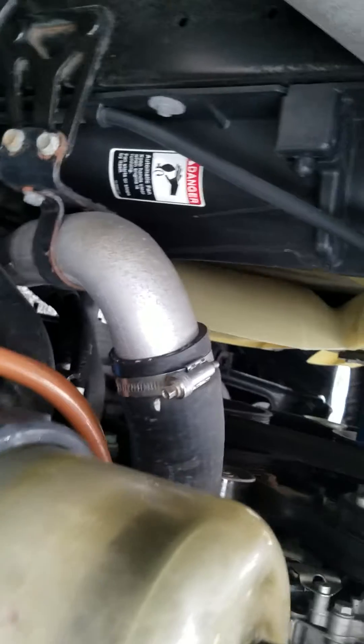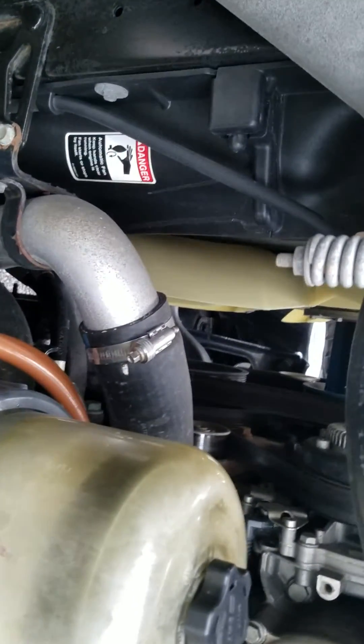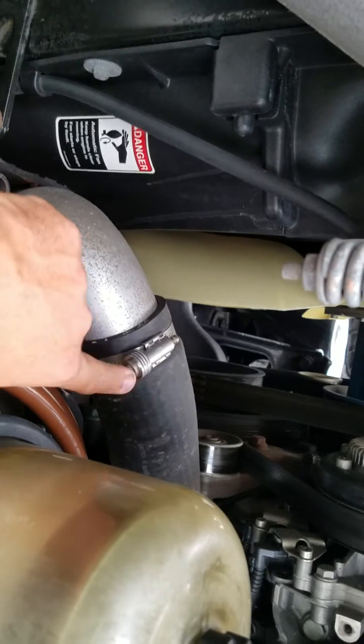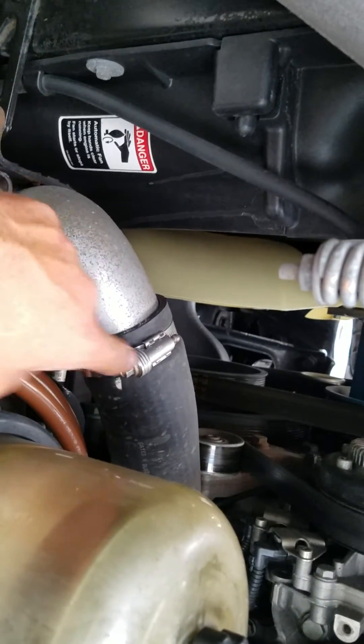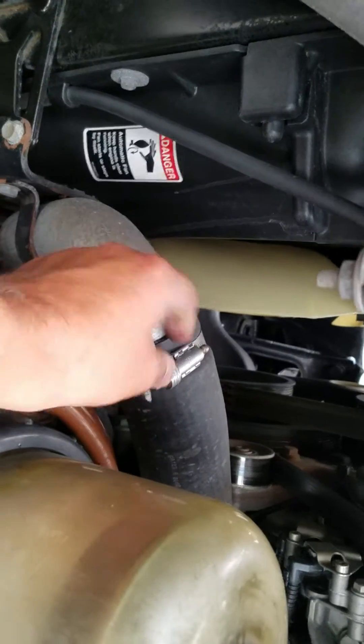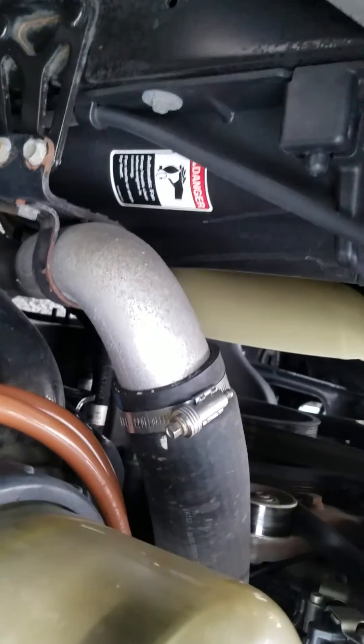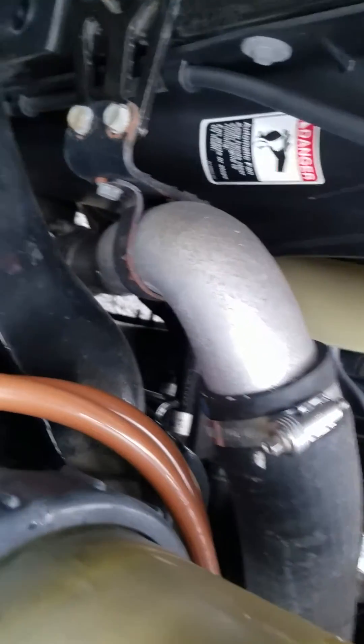One other thing you really need to keep an eye on is these Cascadias have a tendency for these coolant clamps to loosen up. These are tension clamps, so they don't need to be tightened really tight because they're spring-loaded, but you have to make sure they're snug. Because if you don't, you're going to have coolant leaking.